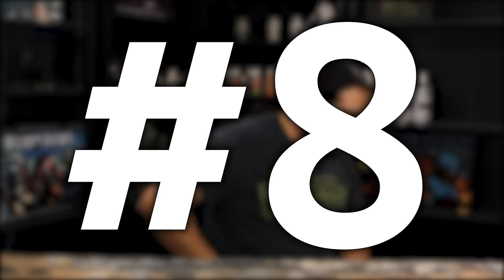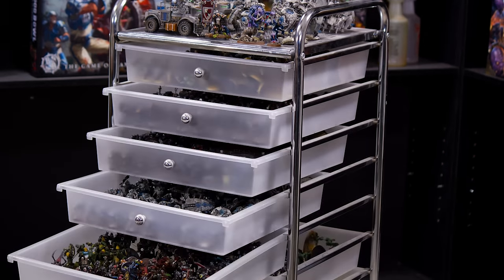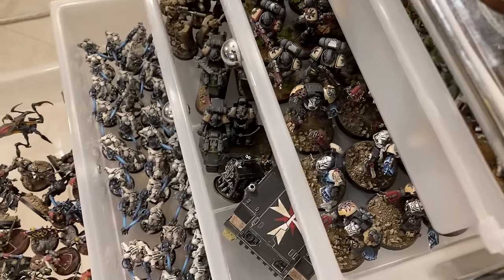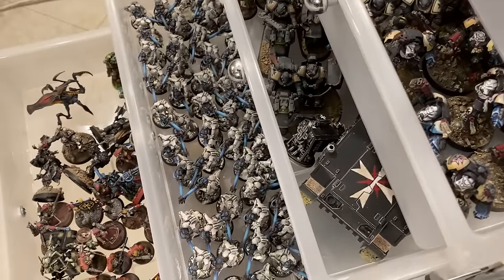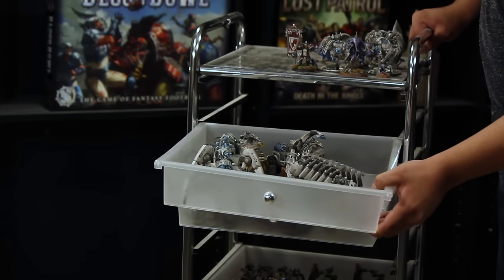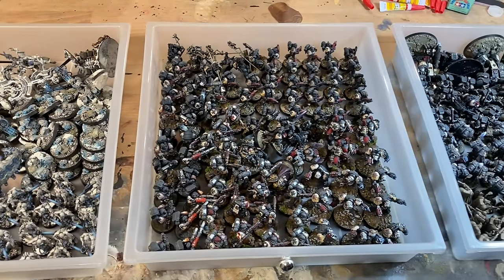Number 8: If you've ever looked for a product to hold all your models, this is it — it's a 10-drawer paper organizer. This thing will hold your models, probably all of your models in fact. If you saw my video titled 'Every Model I Have Ever Painted,' all those models fit into this sorter with room to spare. This can even work for taller models if you remove a drawer to give them a little more headroom. If you need your minis to take up a lot less room, this is the way to do it.